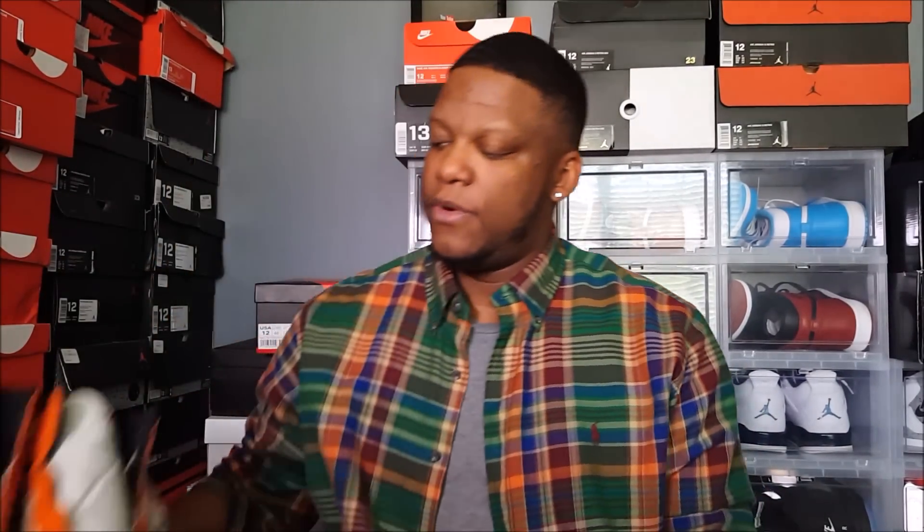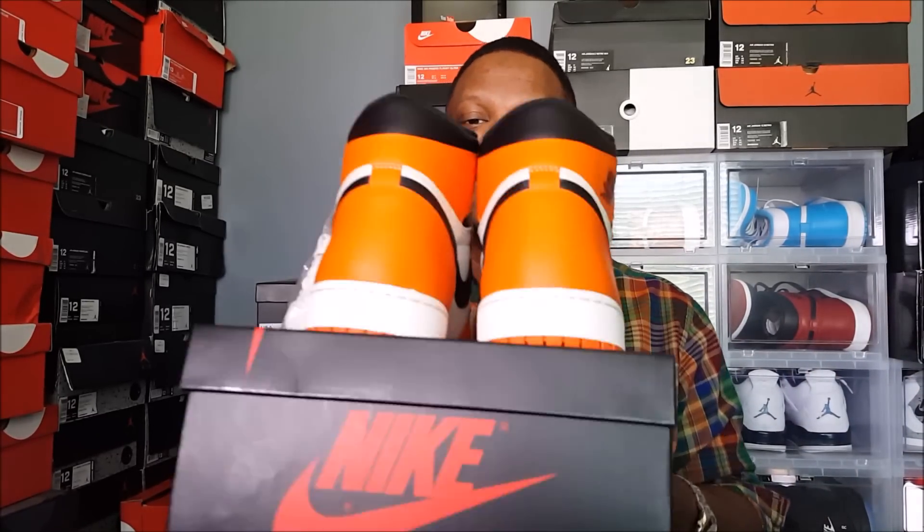What's going on everybody, it's your boy Mike Rich Man. Today I'm going to be doing a quick review on these Shattered Backboard Away versions. It took me a while to do the review because I was supposed to be receiving a second pair — I was going to compare quality and check for paint issues or defects between the two pairs — but the second pair fell through, so I'm going ahead and doing the review and on-feet of this first pair I received from my boy Fine Line.